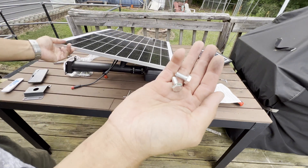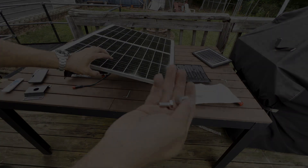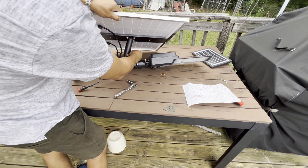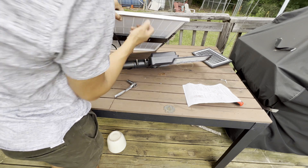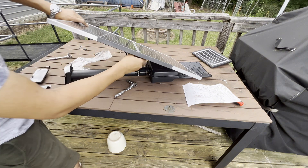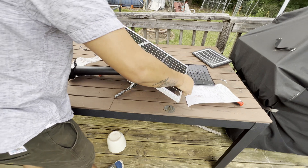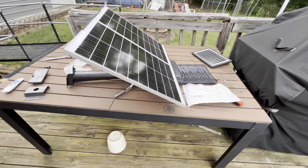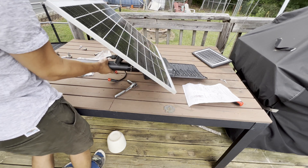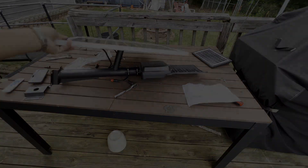I think this is size 12 - let's check. Actually it's size 14. Go ahead and install it here. This is going to keep it from spinning and moving. You can flip it this way if you want - let's see the other way around. Either way you like. If you do it this way it's a bit weird, not as flat. This way is better. All right guys, this is ready to go, everything installed.